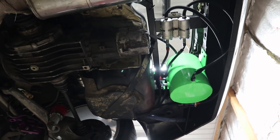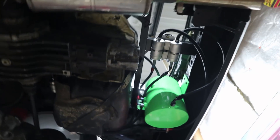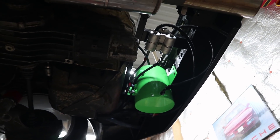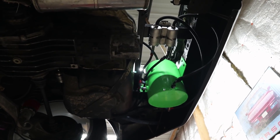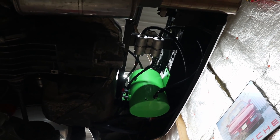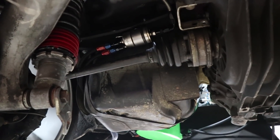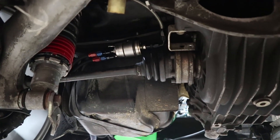For the fuel system we are running the factory 21-gallon tank. Since we plan to use this car for endurance racing, there are two fuel pumps mounted back there plus a round green surge tank. One fuel pump transfers fuel from the factory tank to the surge tank, with a return line from the top of the surge tank going back to the factory tank. The second fuel pump pumps from the bottom of the surge tank to a fuel regulator and filter mounted in the factory location, then the output goes forward to the engine.